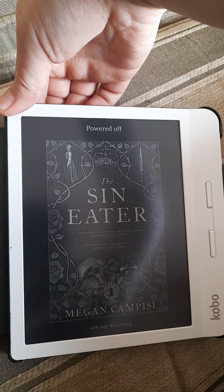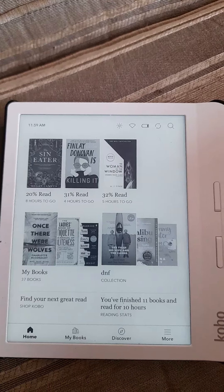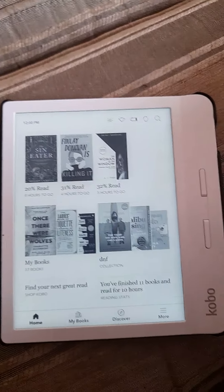So let's turn this on. You can see the light there telling you it's turning on. It takes a couple of minutes — that took about a minute and a half.